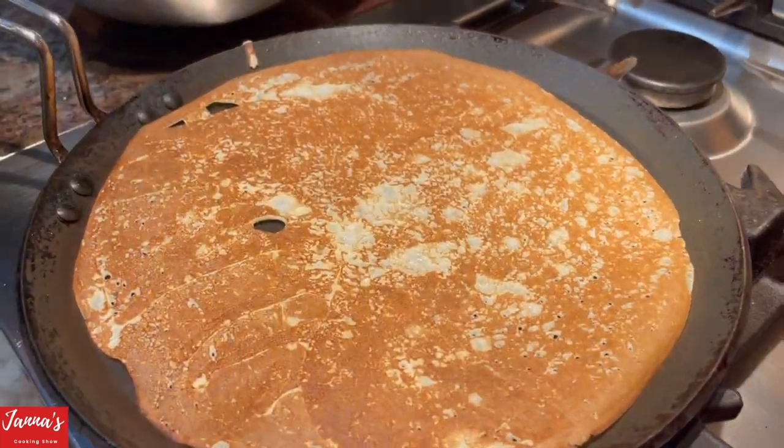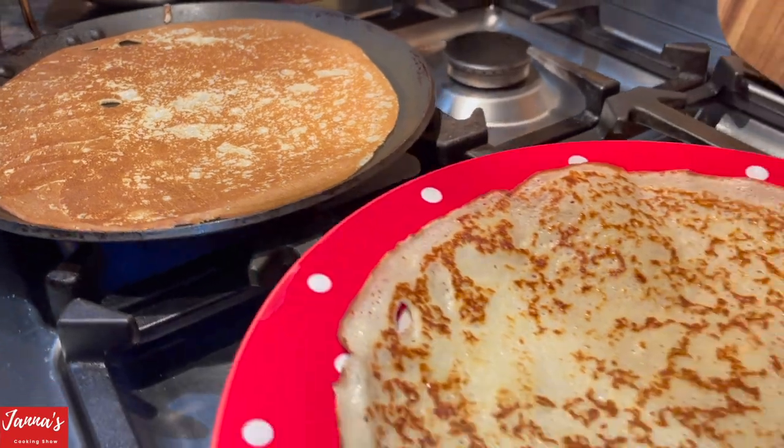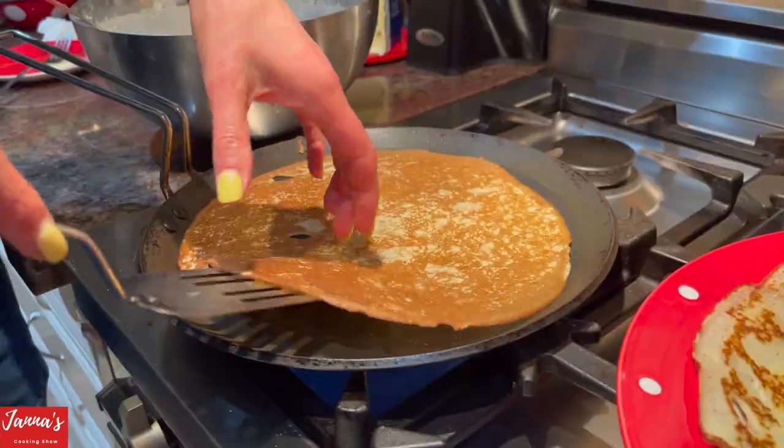Take the spatula again as soon as you put it back. Start from the corners and do all over around. Don't be afraid to work the edges — it's fine. You lift it up right away and flip it. Then wait for a few minutes. It's ready.